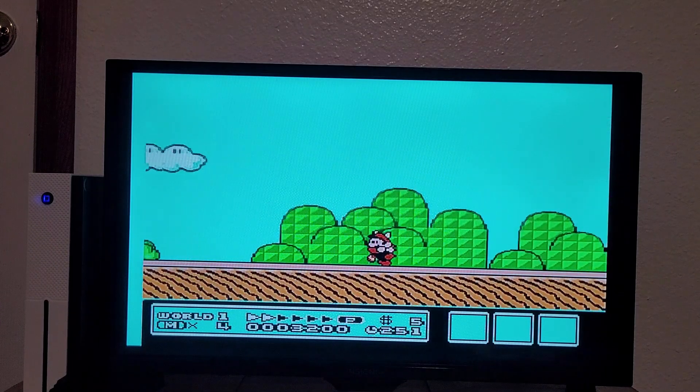If I can hunt down a ROM of it and put it on my NES Mini, or even better, find a legit copy of what this game is actually supposed to be, that would be really cool.